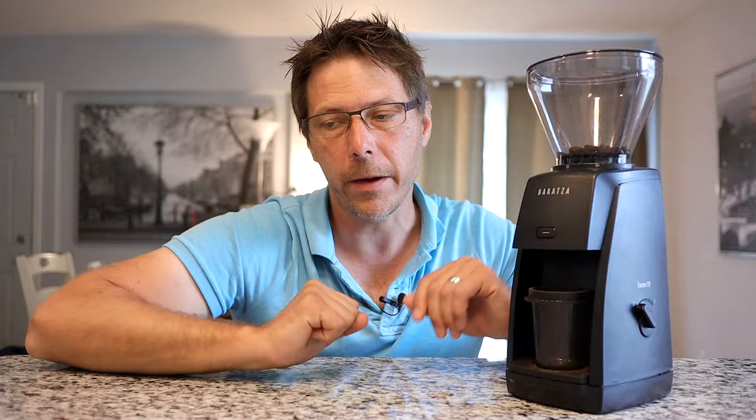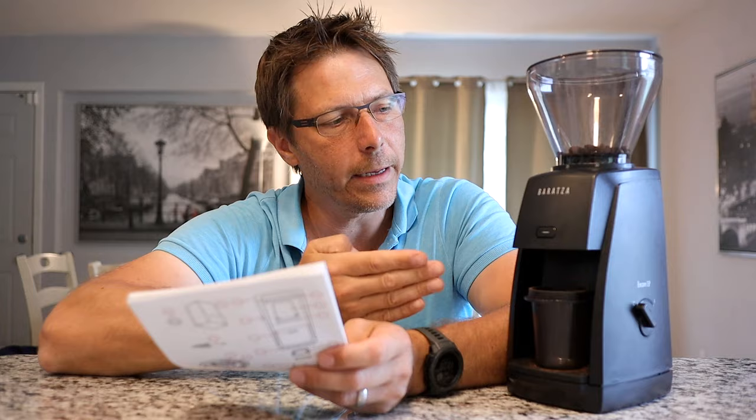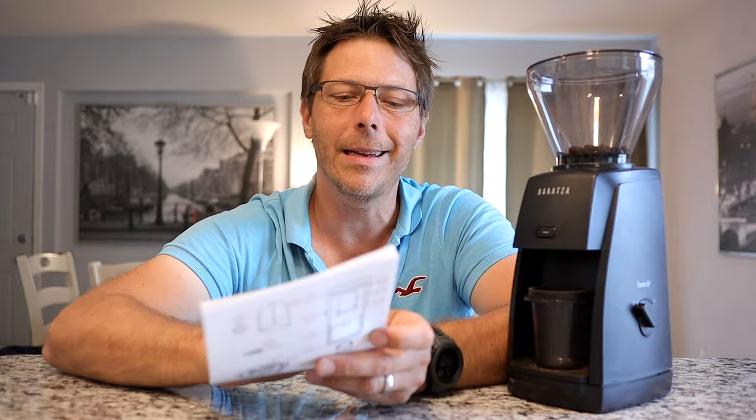It also comes with a set of directions — and that's interesting because Baratza is an American company that sells their products mostly in America, but the directions are in lots of different languages: Polish, German, Arabic, and so on. So I do think that if you don't see this grinder in your market now, you may see it in the future.